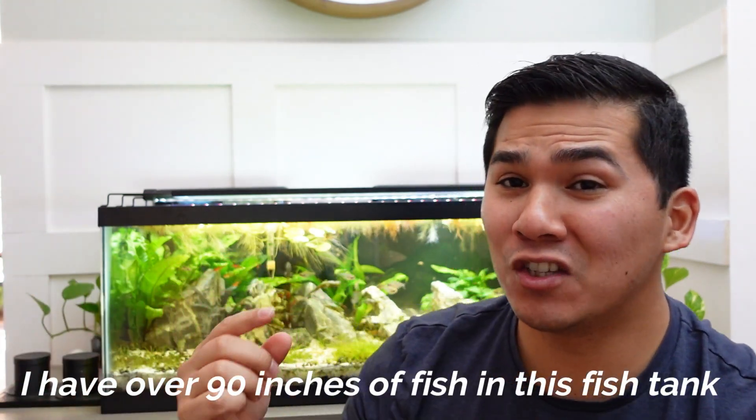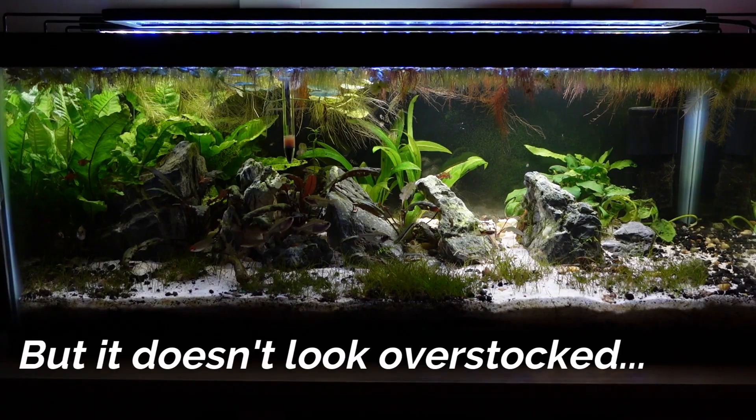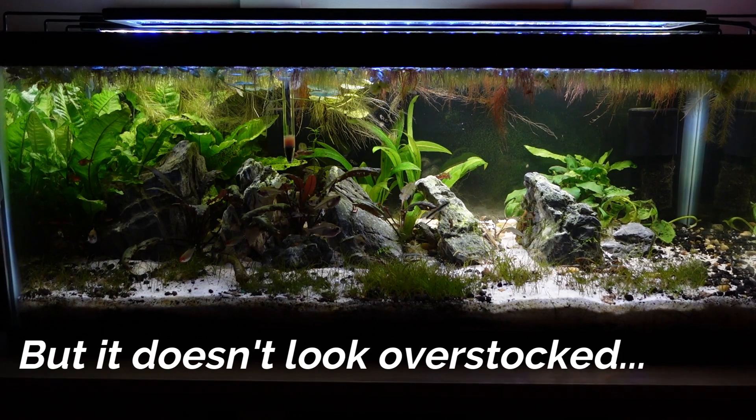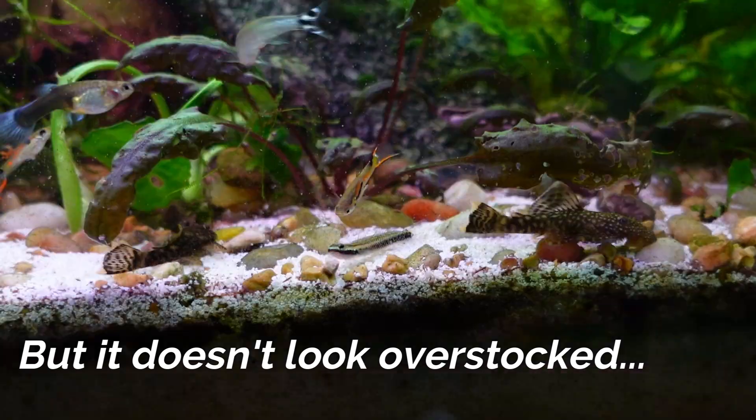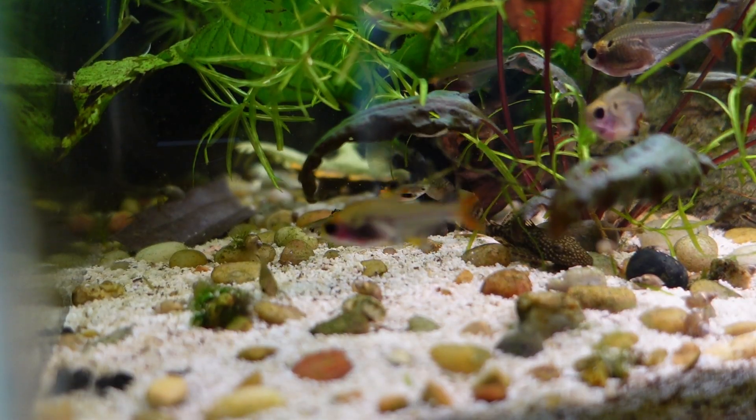I have over 90 inches of fish in this 20-gallon fish tank. By the one inch per gallon rule, this tank is very overstocked. But if we look at this fish tank, we see over 30 fish in this 20-gallon long fish tank, and what we don't see is signs of aggression, stress, or fish not being able to swim around freely. And that's really the key here.